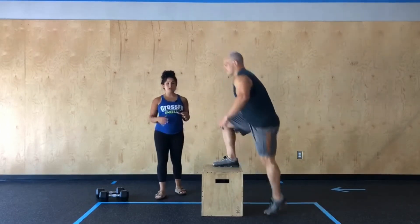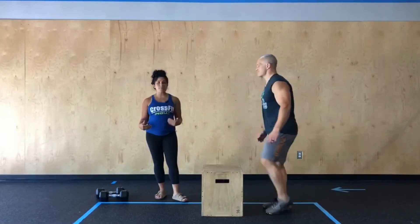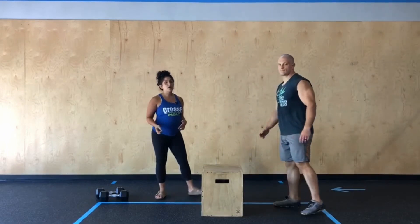So again, focusing on driving through your whole foot as we press through that box. Standing all the way up, opening up those hips, locking out those knees at the top.